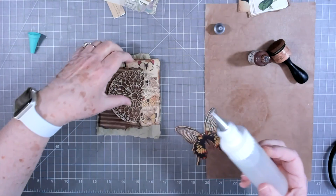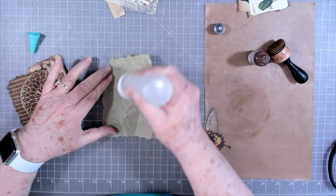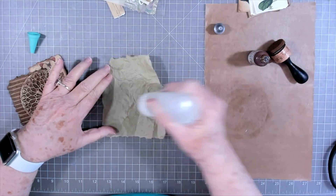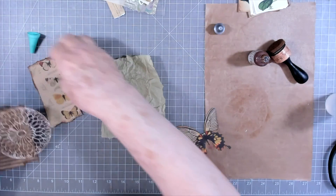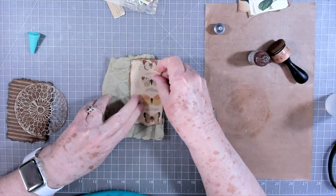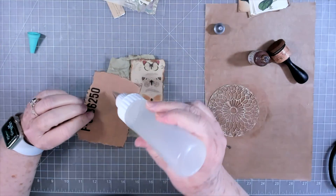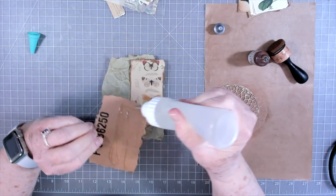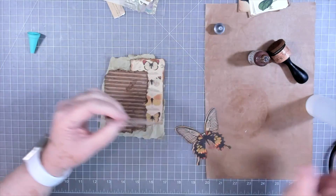I'm going to use fabric tack for all this because it is going to be thick. I'll just put my fabric tack right in the middle because I'm probably going to stitch around some of these, and yes, my sewing machine will stitch through this corrugated cardboard. It's not that thick and it usually smishes it down a little bit, so I go kind of slow and it does fine.